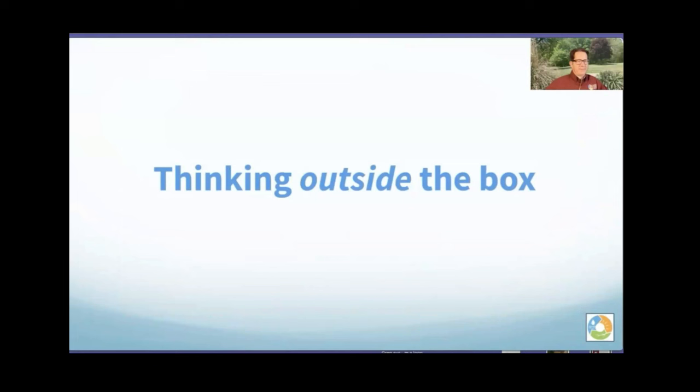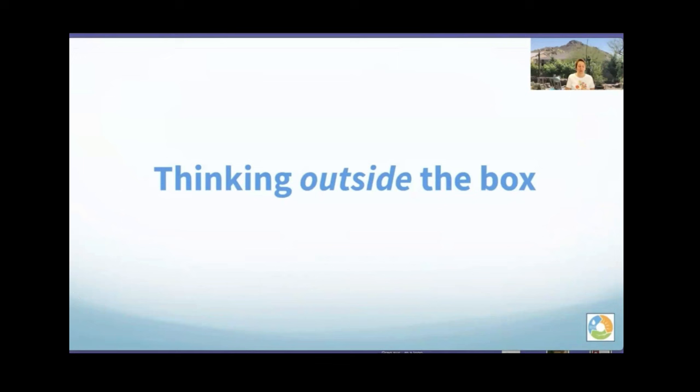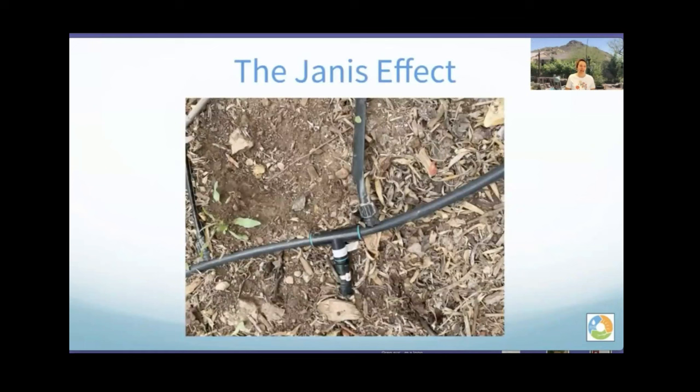Now let's go to thinking outside the garden box — Greg calls it the 'Janice Effect': Janice always takes something we're doing and makes it better. One concern Janice had was clay soil with slow-draining capacity. She needed to get water over a very large space in her backyard without bubblers, wanting it to go slow and wide. The solution: drip tape over a large section of her orchard, to water the trees slowly over the whole space while also watering everything she was growing under the trees.